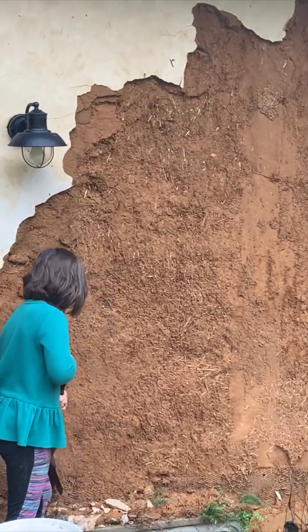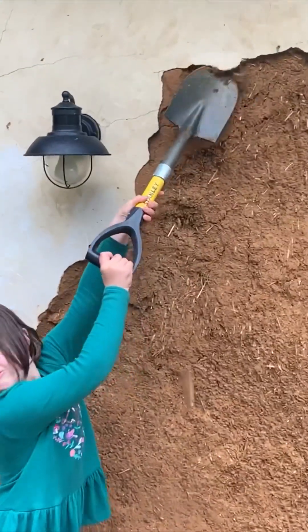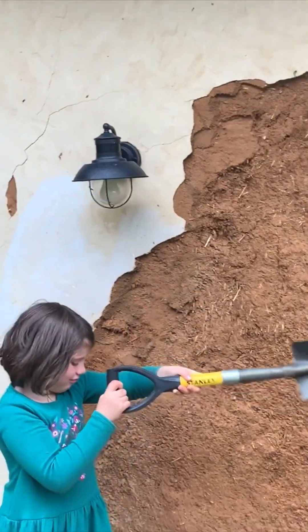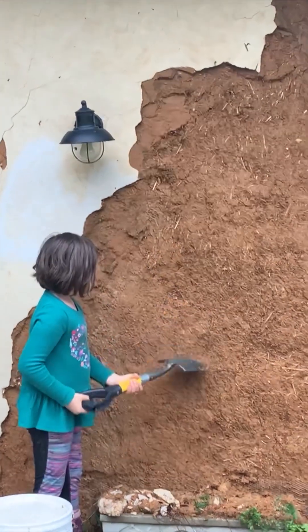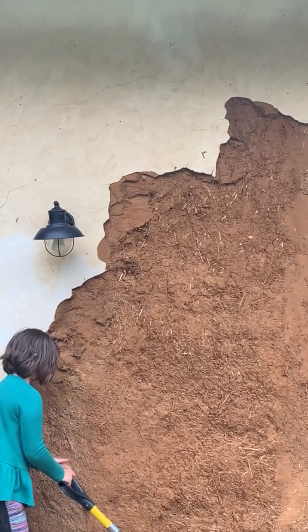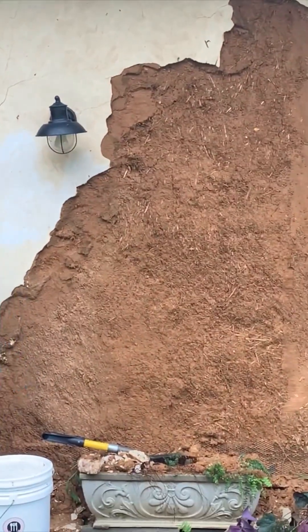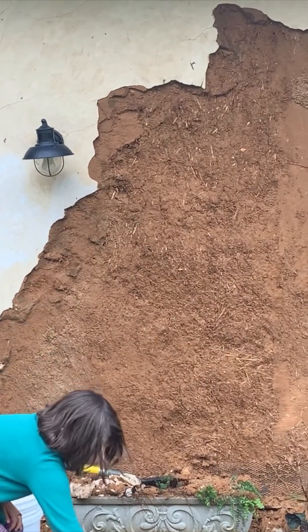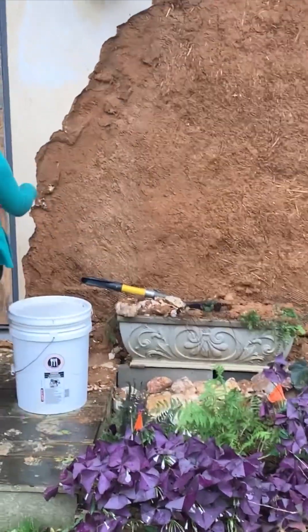And show us how you scrape it, Amelia — getting underneath it. We're going to get not quite all the way down to the straw bales. We put a slip coat of clay plaster to protect the bales and I don't want it to be super exposed until we fix it. But we're going to go ahead and get all this plaster off and get ready for new.